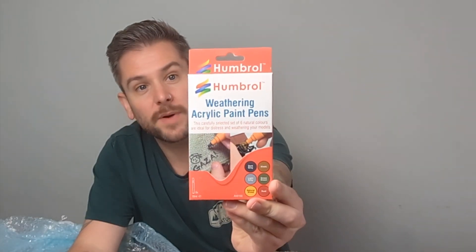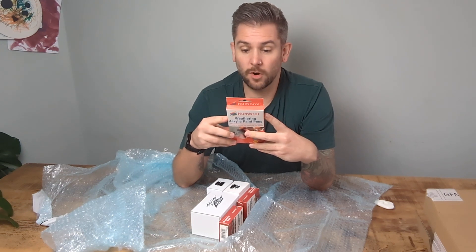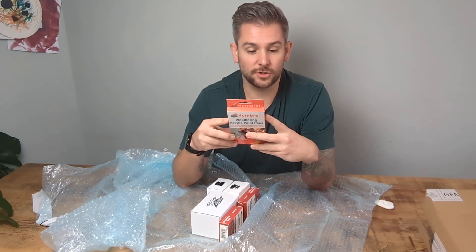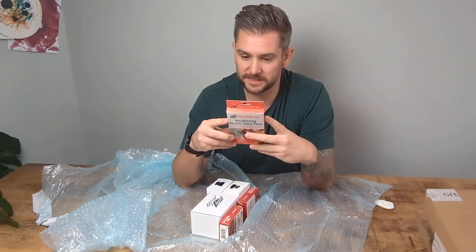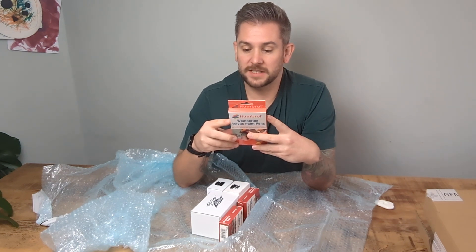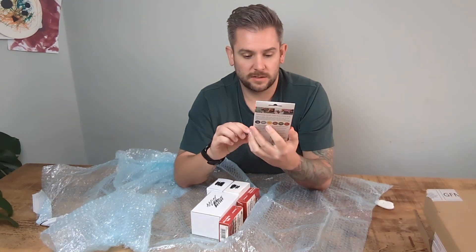We have the Weathering Acrylic Paint Pens. These are a set of pens suitable for plastic, metal, plaster, wood, rock, card, foam card, and paper. A dependent pump action allows careful and controlled application giving a high level of detailing. Being acrylic and water-based, cleaning and adjustments can be made to finesse the finished product. The set comes with dark gray, light gray, natural wood, khaki, grass green, and rust — that's going to be a very fun product to use.